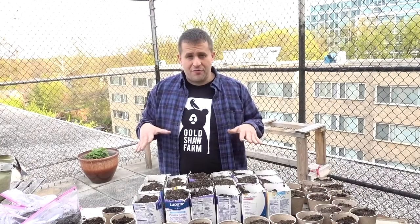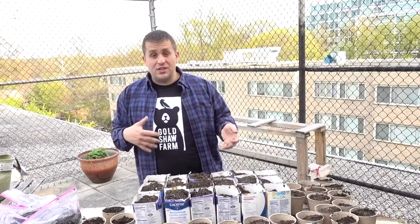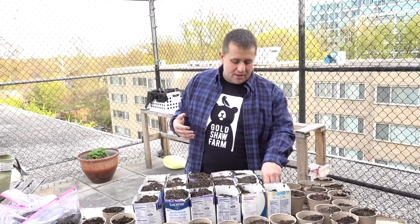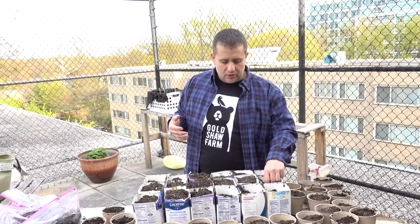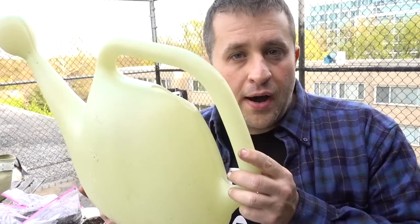We have about 45 containers here now. I know I have more seed than that, but we'll take some of the best, healthiest looking seeds and let the ones that are really mildewy go — this should all even out roughly. But before I put the seeds in, I'm going to start by watering.